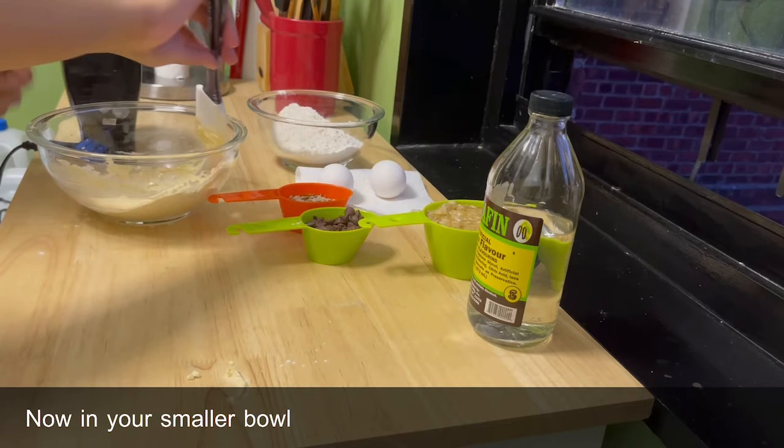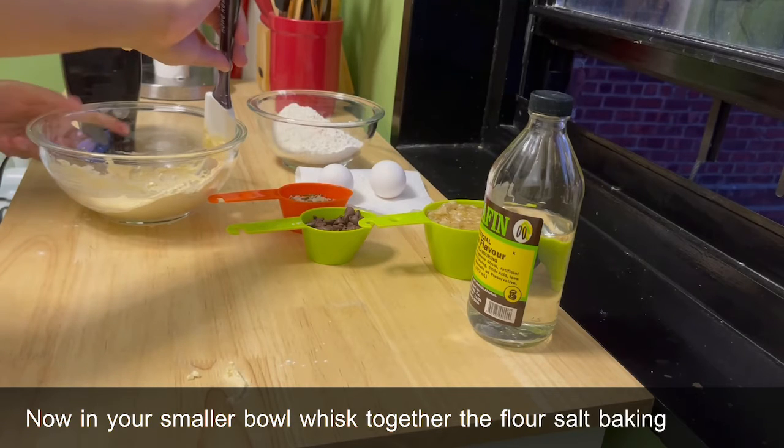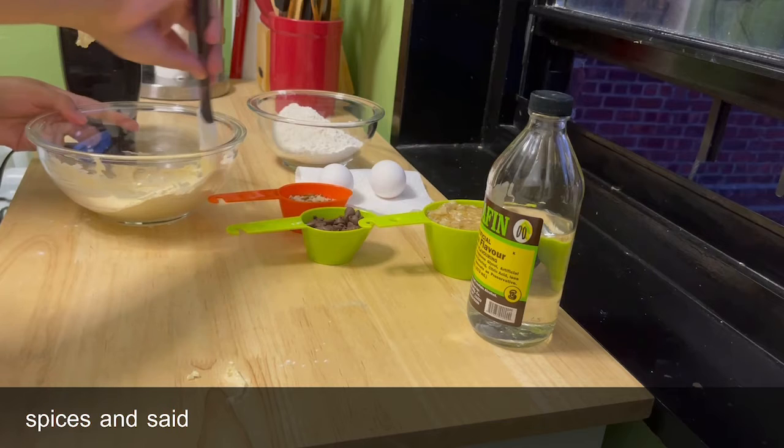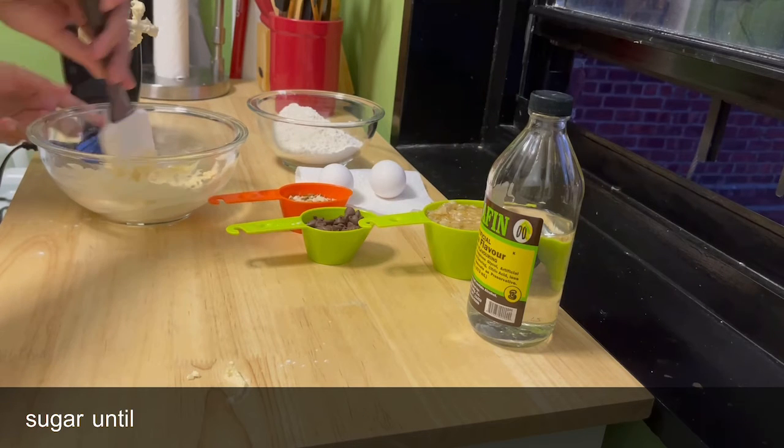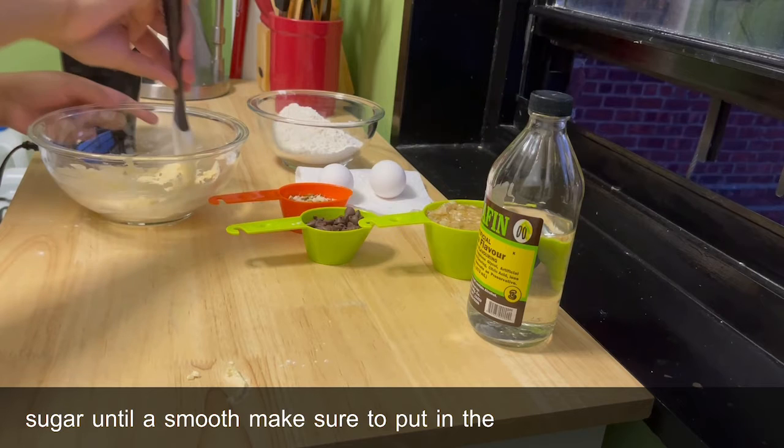In your smaller bowl, whisk together the flour, salt, baking soda, and spices, then set that aside. In your bigger bowl, beat together the butter and sugar until smooth, then beat in the eggs one at a time until fully incorporated.